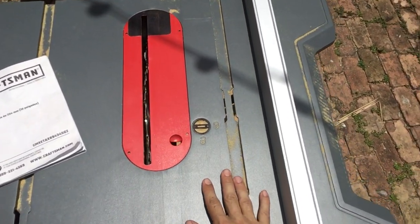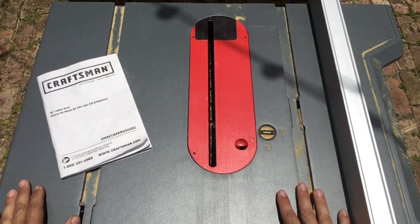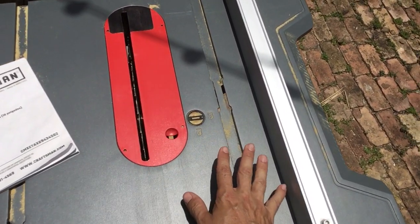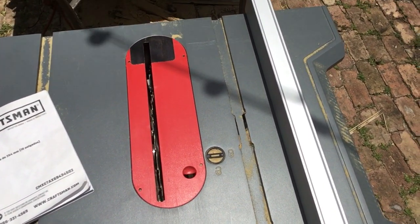I've done a few videos highlighting the calibrations that you need to do to this saw right when you get it out of the box. I wanted to do a quick overview. Some of you, that's all you're going to need. For the others, the videos that go in depth are available to you.